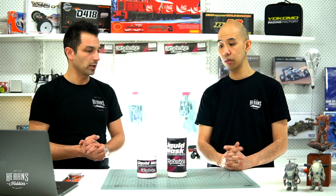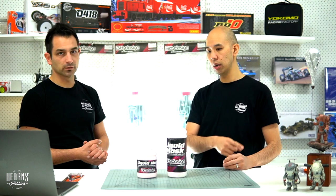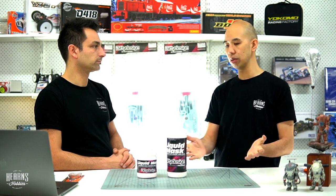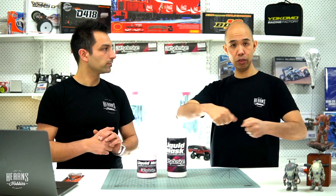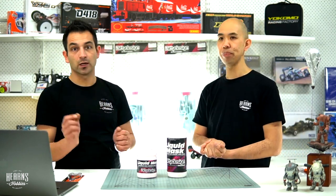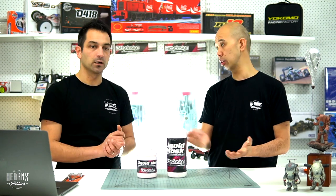This is a liquid masking formulated for radio-controlled car bodies. There are liquid masks for models as well, but this really makes it easier to paint more car bodies. In the past we just used tape, and you've got a body this big with tape all over it — it goes everywhere, it's very hard to remove, and it's very hard to make nice curves.